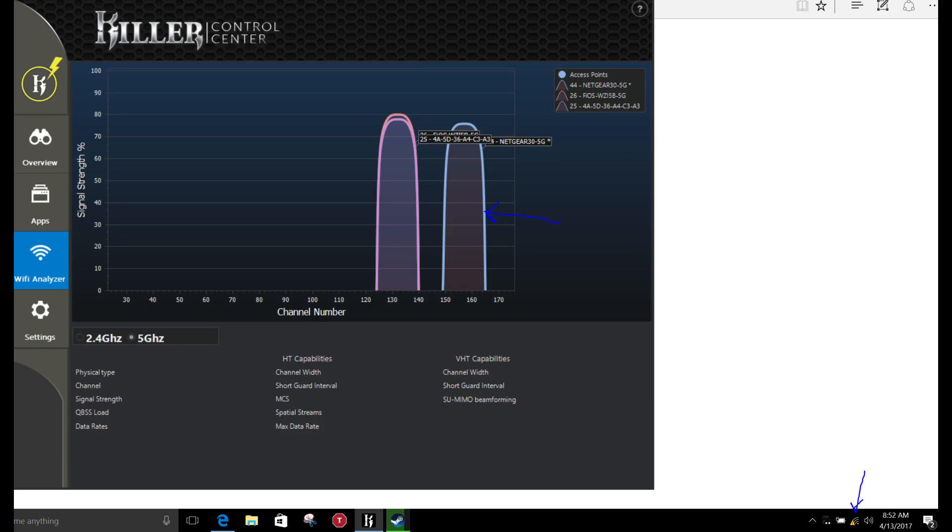The Wi-Fi in this model is Killer 1435 and it is terrible — losing connection when downloading large files like games, even when the Killer software showed a signal it would still drop. Regular web browsing was fine, but you may want to upgrade to the Killer 1535 or replace it entirely with an Intel card.